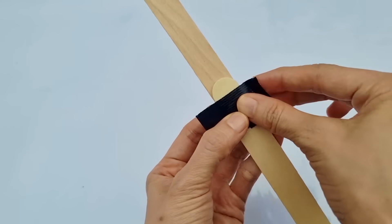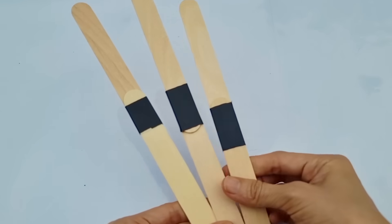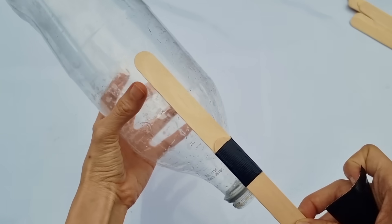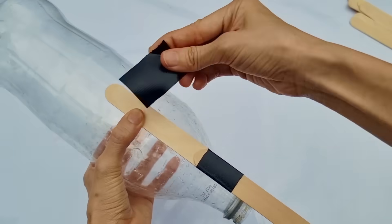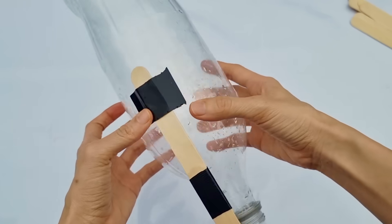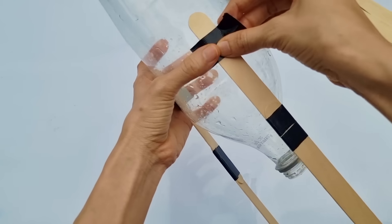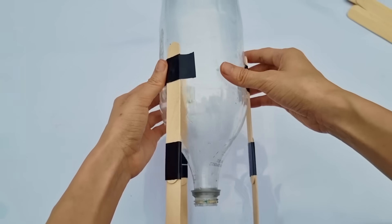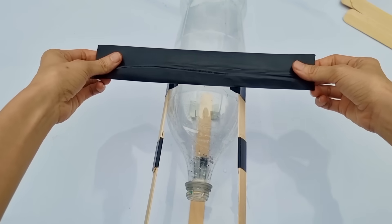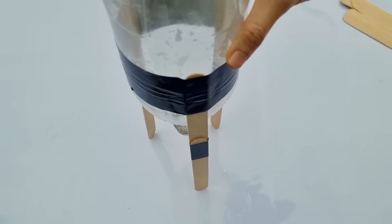Get two popsicle sticks and tape them together like this. Make three of these, make sure that they are the same length. Now, we get our two-liter bottle and tape the three popsicle sticks around the top of our bottle, like so. We're adding a longer tape on top to make sure the sticks are secure. This is so that our rocket can stand on the ground.